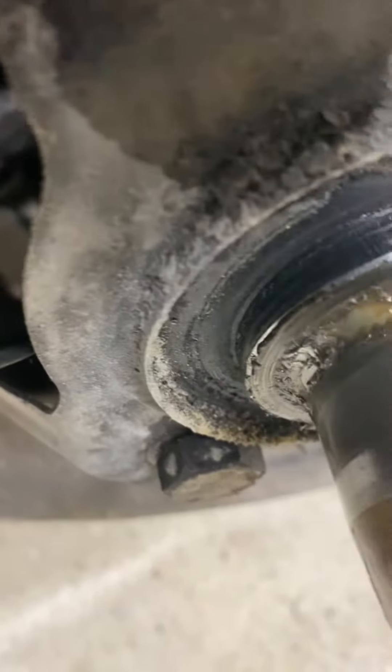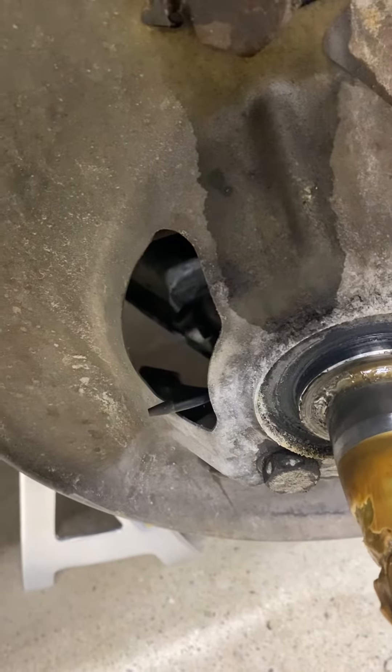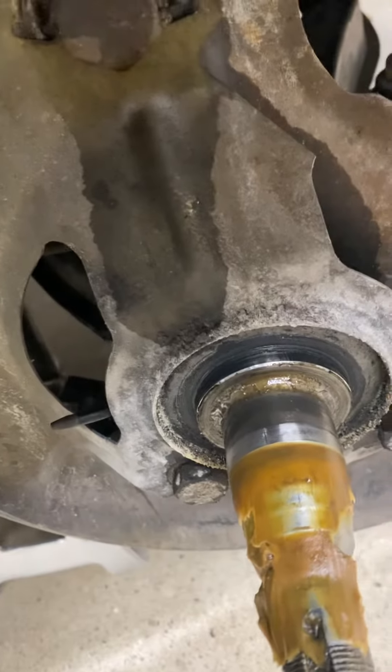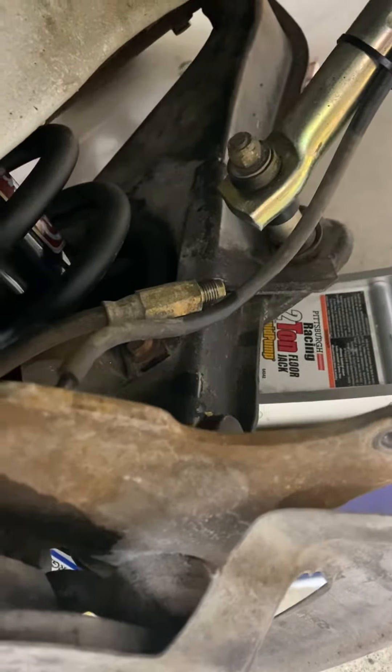That copper tube is aimed right at the inside of the brake rotor, basically up in between the cooling veins. If you look closer, you see a piece of rubber tubing going along the sway bar to a windshield washer pump reservoir, and this is all wired to a brake light switch, so the windshield washer pump is activated when the brake light comes on.